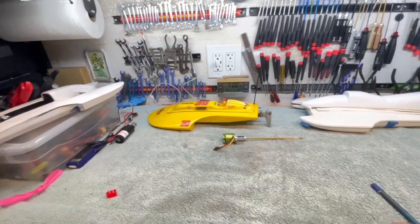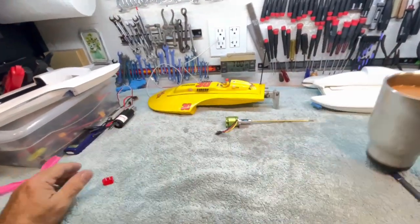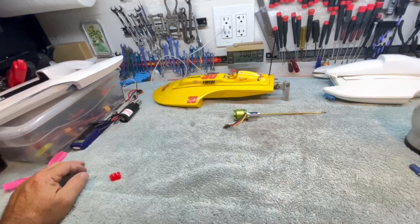Good morning, boys and girls, and welcome back to more shenanigans from the Stinkbug Works.